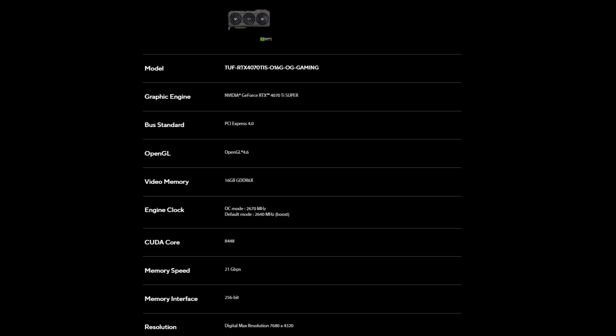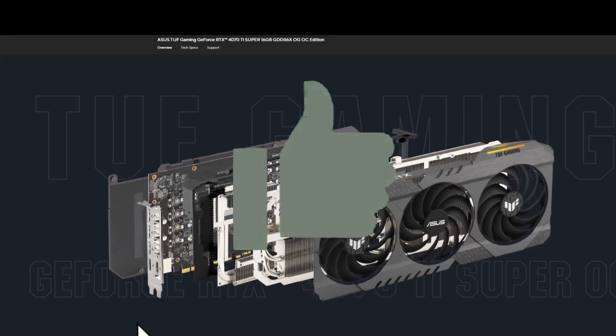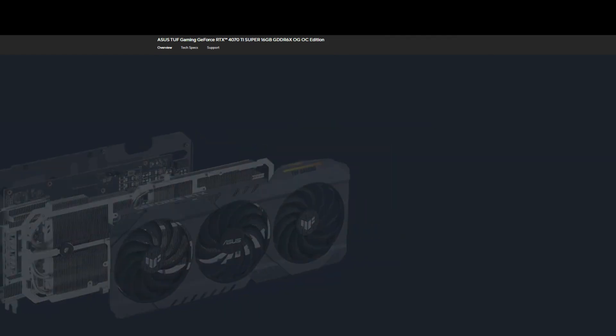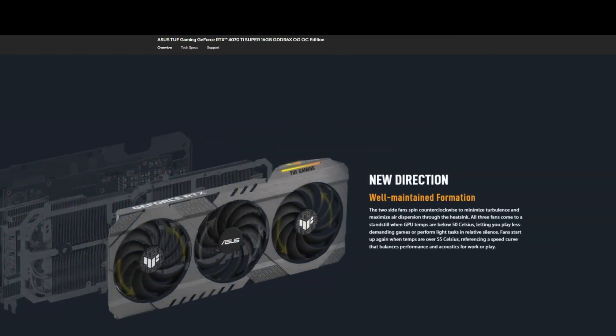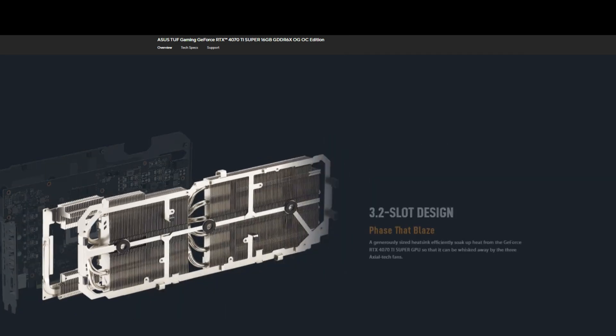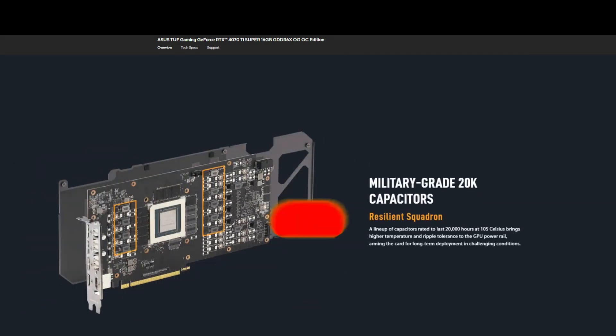The new model measures 325.9 x 140.2 x 62.8 mm and is 3.2 slots thick. It is slightly shorter but also slimmer than the updated TUF design, which measures 305 x 138 x 65 mm.